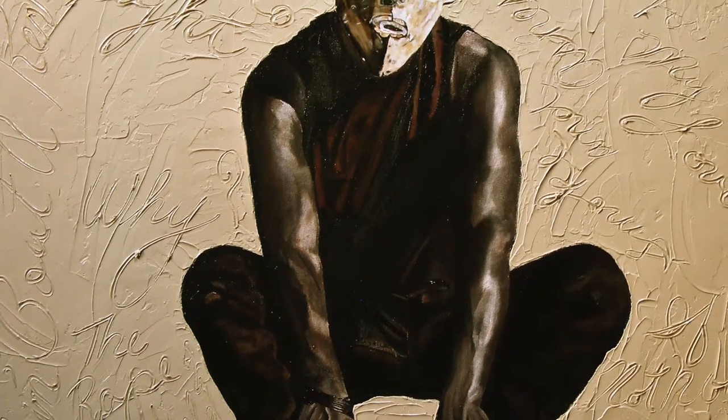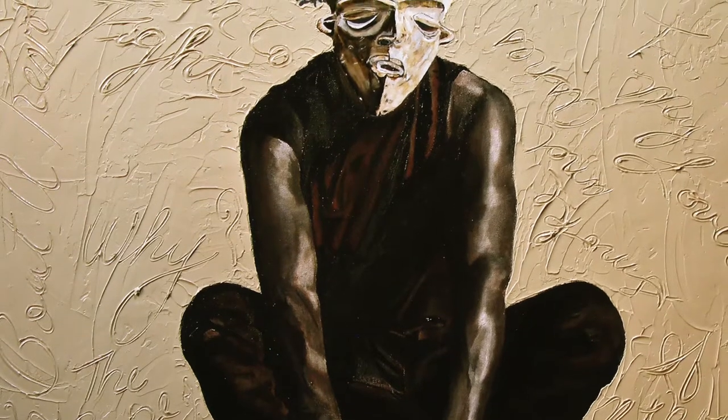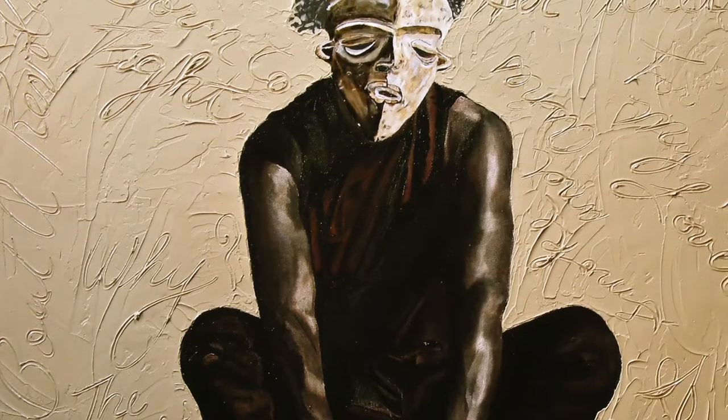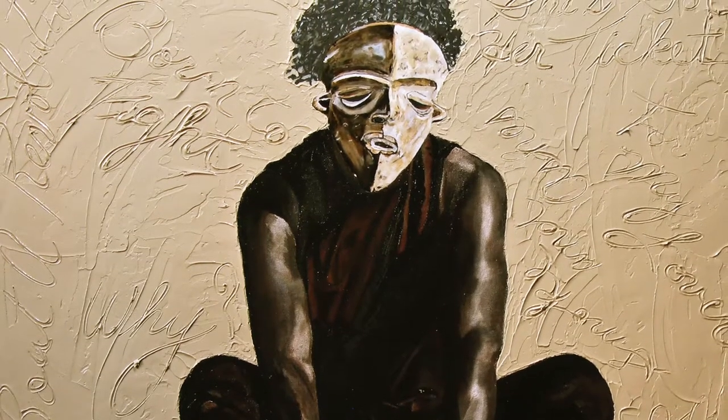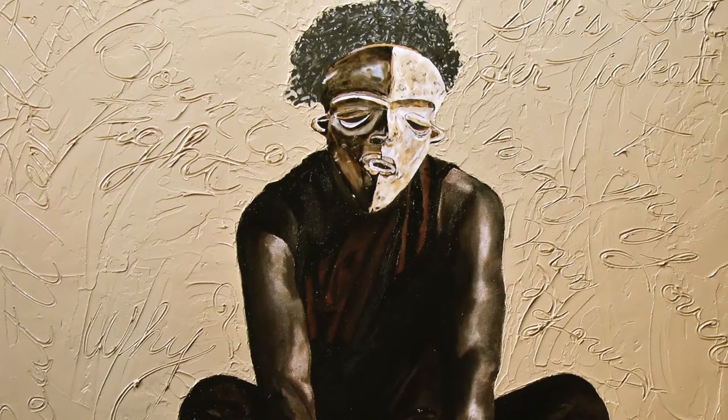For example, Tracy Chapman is wearing a mask that appears when there is sickness or mourning in the community, and her songs are so melancholy that the two just went together immediately. Others she struggled with a little — like Minnie Riperton, whose mask matches her toenail polish.